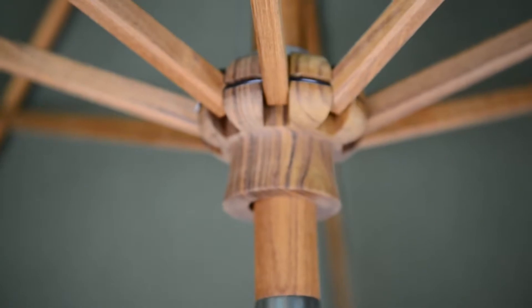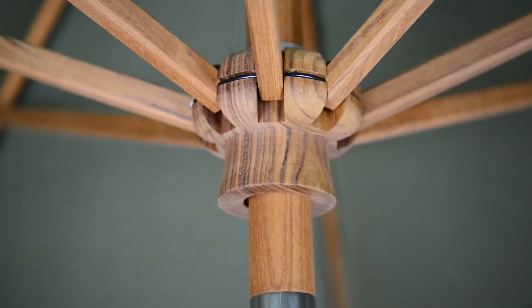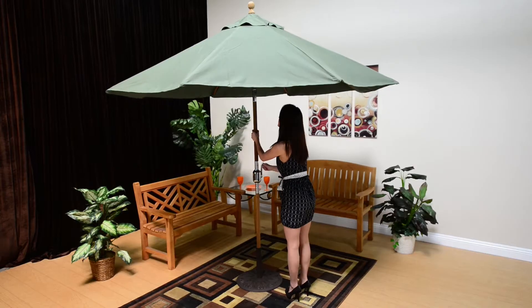You can choose their pulley lift umbrella system or their state-of-the-art stainless steel cable lift system, complete with metal housing and solid teak hubs and ribs.